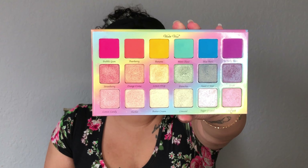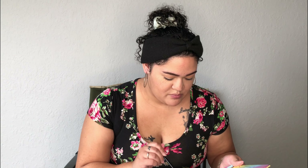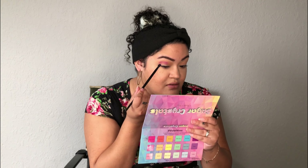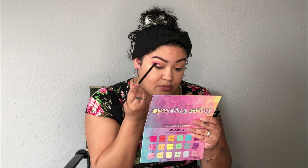Now I'm going to go into the Sugar Crystals palette, and I'm going to take Jelly Bean. It's a really pretty purple. I've been doing a lot of winged-out eyeshadow looks, but I'm going to try to keep it rounded rather than having it flare out.